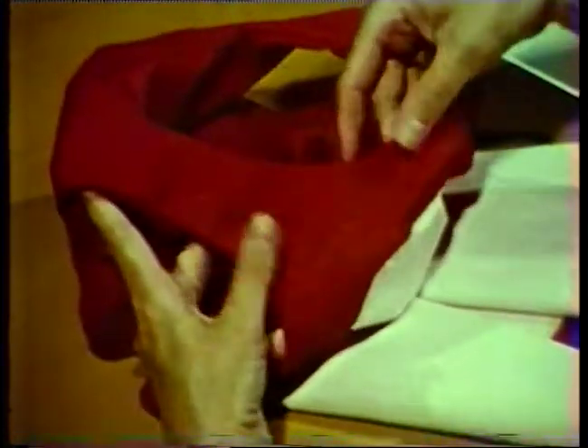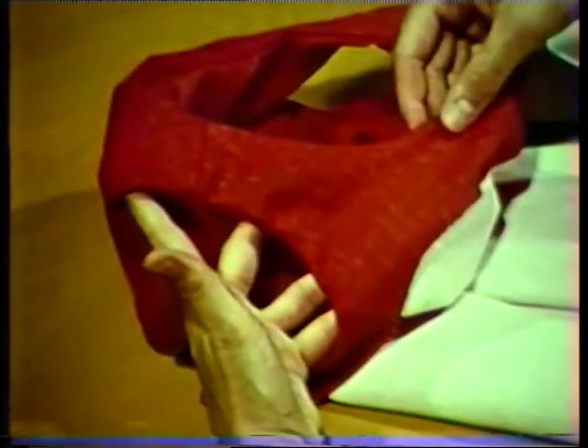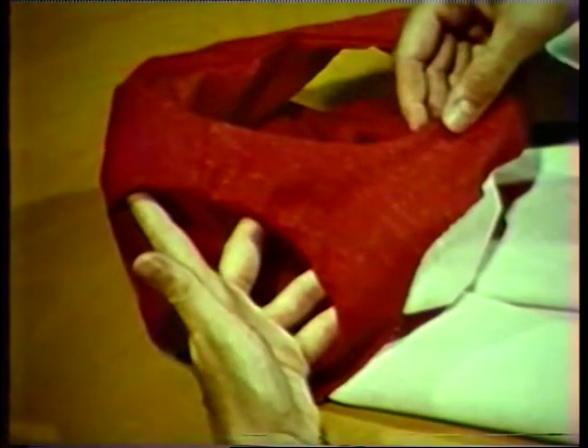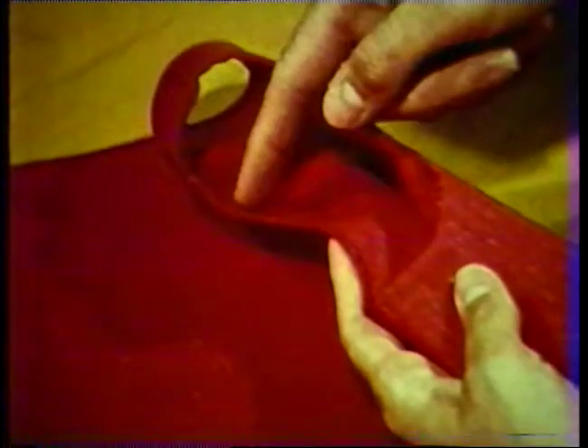Layer the seam allowances as before and clip the curved portion of the seam. Pull the shoulder seams and facings back to the normal position, working the seam out to the edge. Understitch as much of the seam as possible. Press the facing, rolling the seam slightly to the facing side. This method of applying a facing provides a neat finish to the neckline and armseye and eliminates any hand stitching.